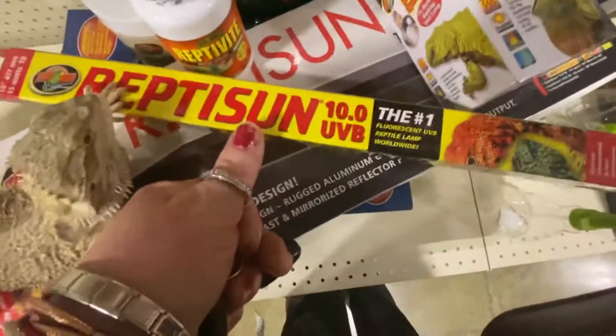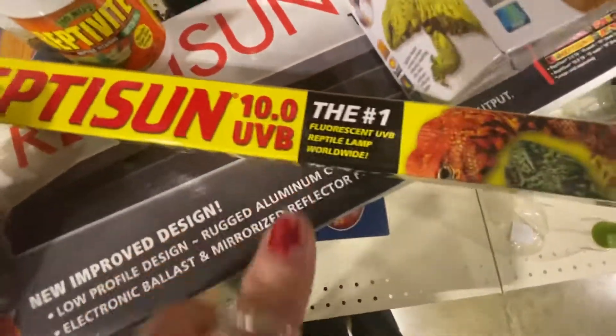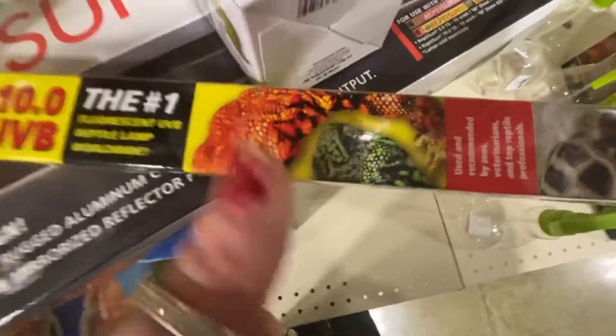Lighting — that's an important thing. Get this: Zoo Med Reptisun 10.0. It has to be a 10.0 for desert lizards. It has to be.